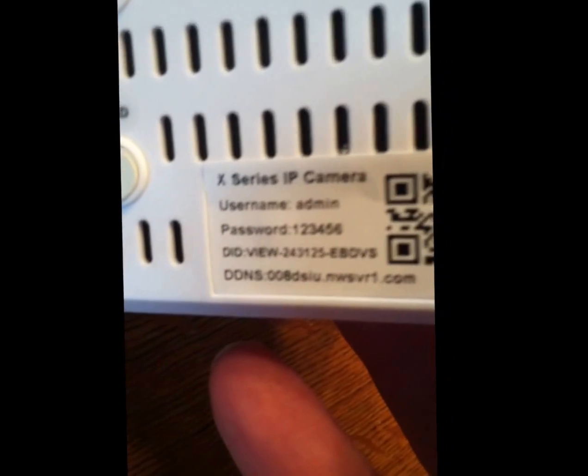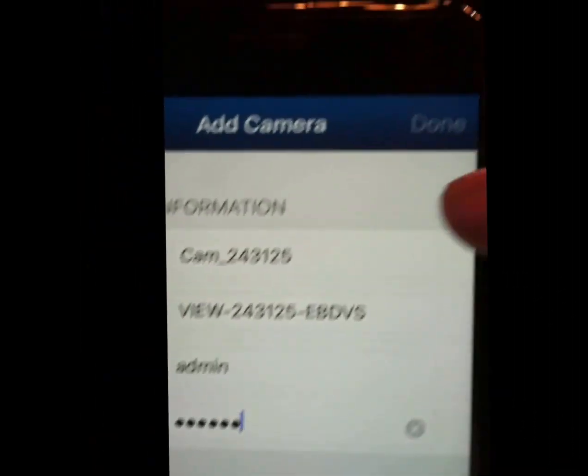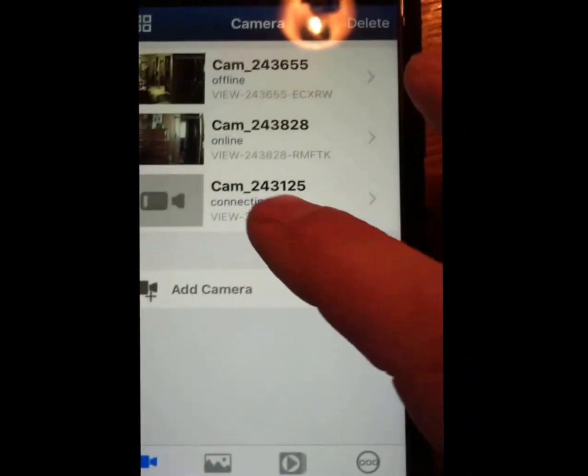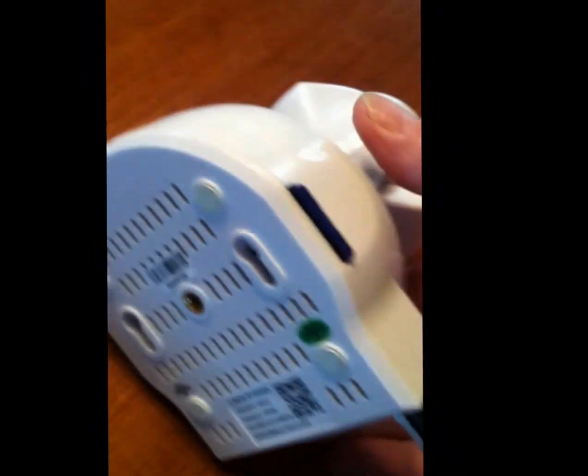Once you've got your camera online, you can re-enter your password to whatever you choose. Now let's move on. First, plug your camera into the power, and then we'll continue to connect to the Wi-Fi. We'll let the camera boot up.